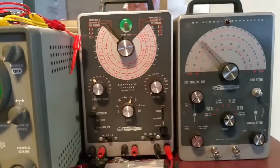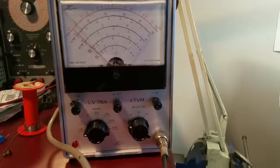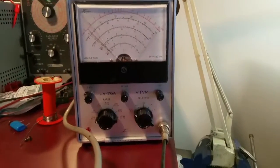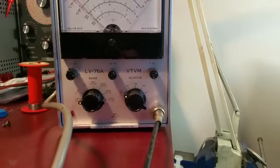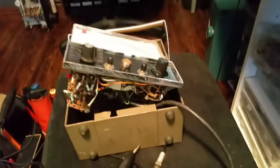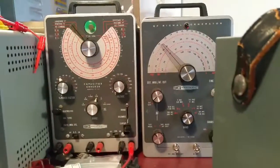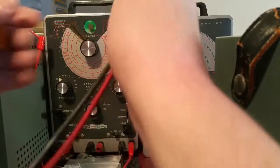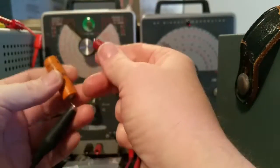There's our magic eye. Also, I got another VTVM — actually two of these in the works that I'm going to rebuild. This one here is the Leader Electronics LV-76A, and over here I have the Dynascan VTVM, which we're going to rebuild in another video. Just some up-and-coming things.